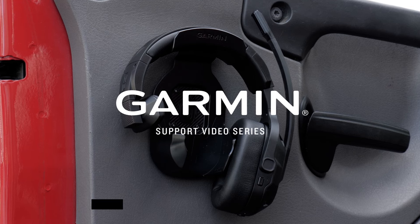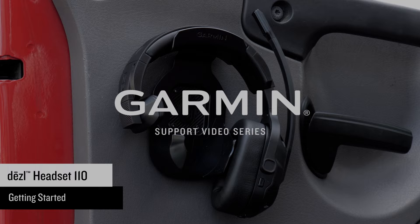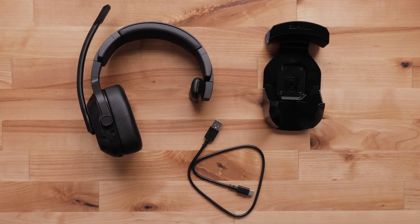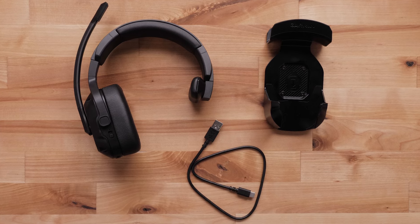Let Garmin Assist get you started with your Diesel Headset 110. Your Diesel Headset 110 includes your diesel headset, a USB-C charging cable, and a storage hook.